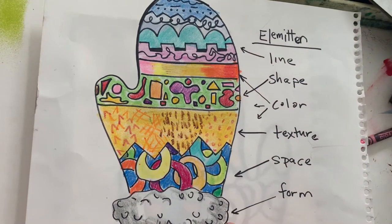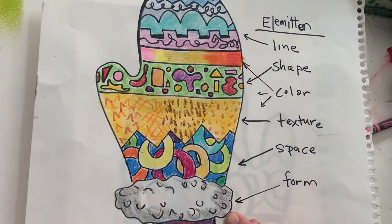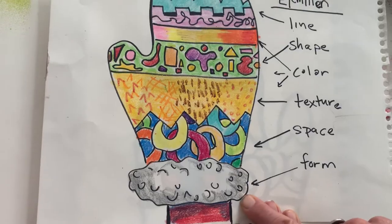Those are all of the elements of our Ella Mitten of art. I hope you make beautiful big mittens for the end of the winter season with all the elements of art, and I hope to see you next time.